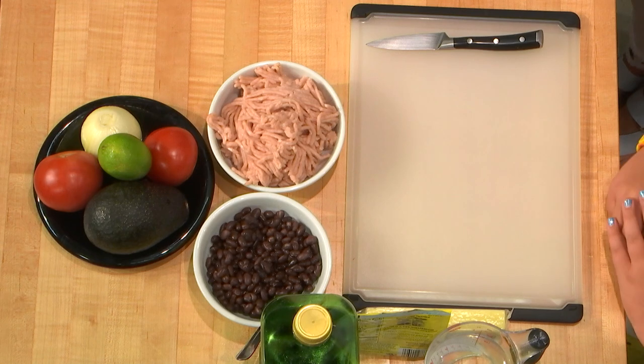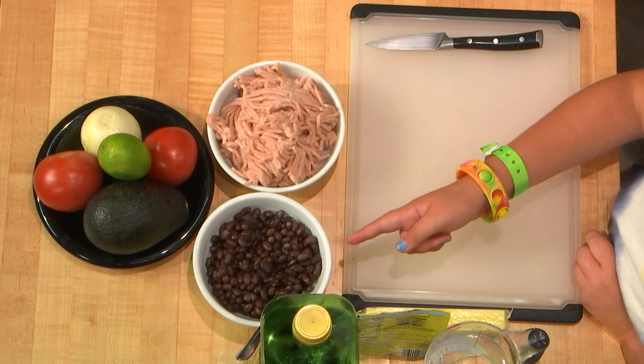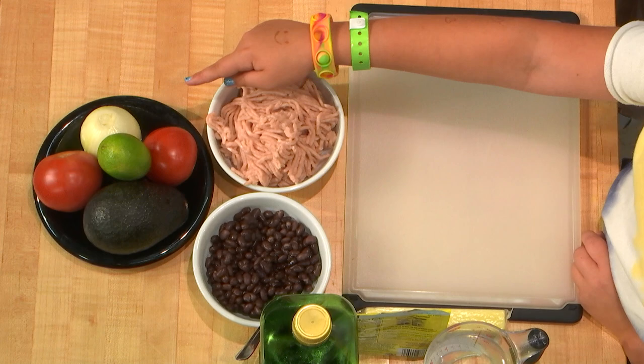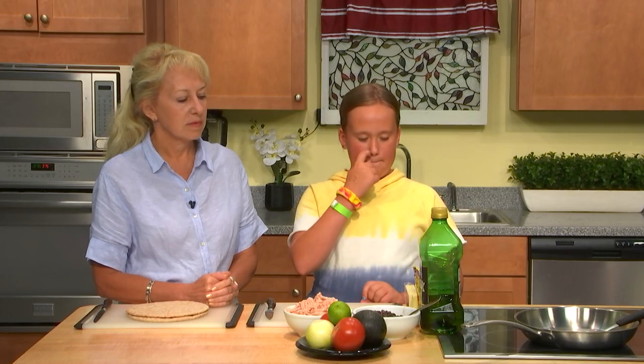Good for you. So what did you bring to us today? Today I'm going to be making nachos with guacamole and salsa. Nachos with guacamole sounds so good. And what ingredients are we going to use? We're going to be using ground chicken, black beans, avocado, lime, tomatoes, onion, sharp white cheddar cheese, taco seasoning, water, oil, and whole grain pita.